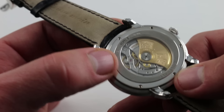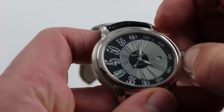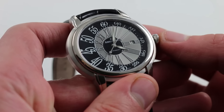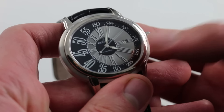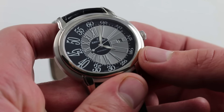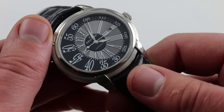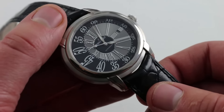It's immensely satisfying, featuring hacking seconds such that when you pull the crown you stop the balance and stop the seconds, allowing you to precisely synchronize to a known accurate reference time. There is also a quick-set function for the date so you can rapidly correct it should the watch run down. All of that operating at 21,600 vibrations per hour, encased in white gold with a water resistance of 3 ATM.